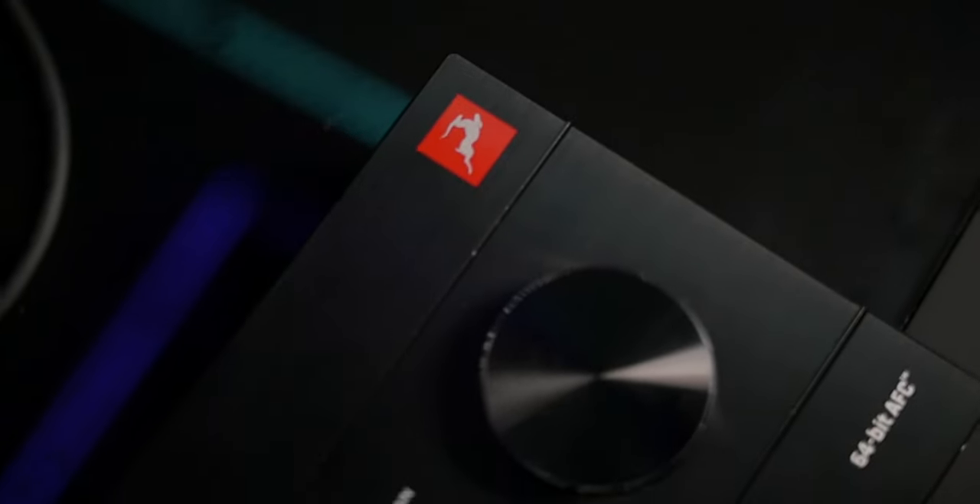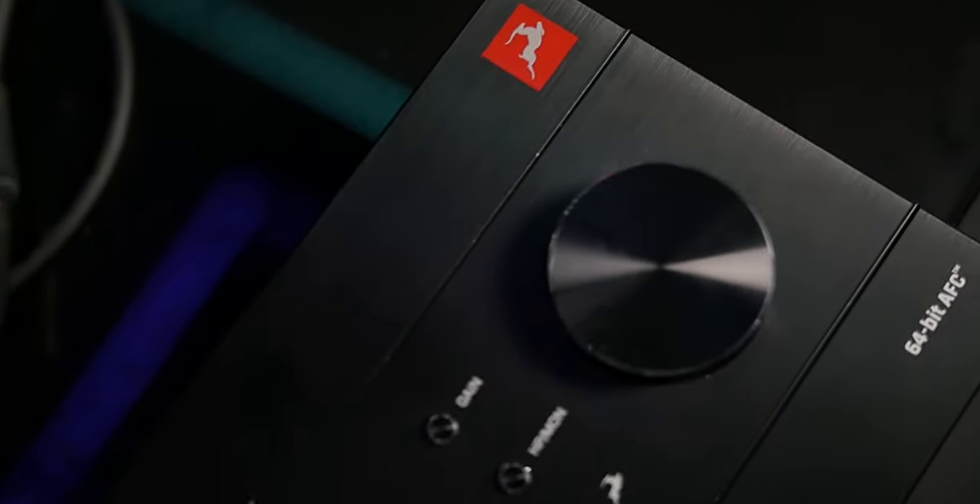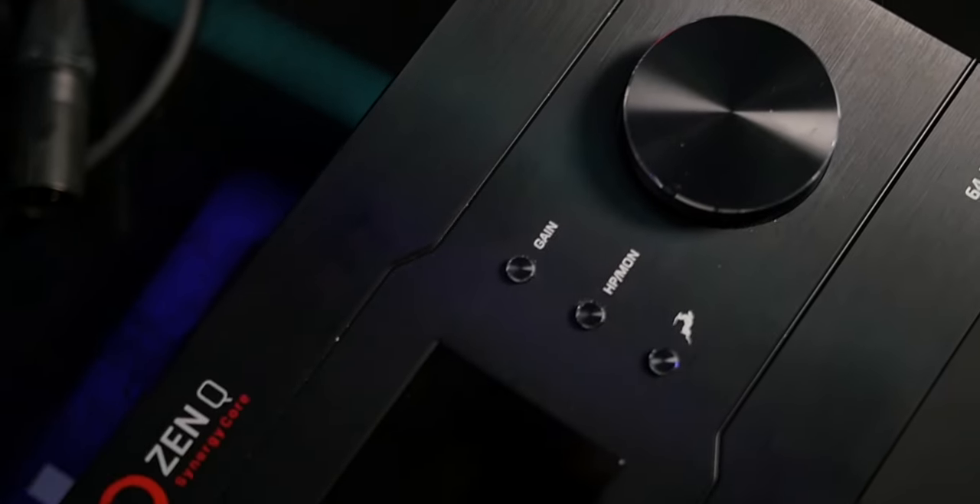What's good, everybody? Today we're going to be getting into everything Antelope Audio's ZenQ Synergy Core. This is the new ZenQ — the predecessor or the big brother of the ZenGo. This is a USB bus-powered audio interface. Now, if you know anything about me, you know I love Antelope Audio. I've been using the Discrete 4 audio interface for a very, very long time. So when Antelope Audio sent me the ZenQ Synergy Core, I was more than eager to get my hands on it and do a review.